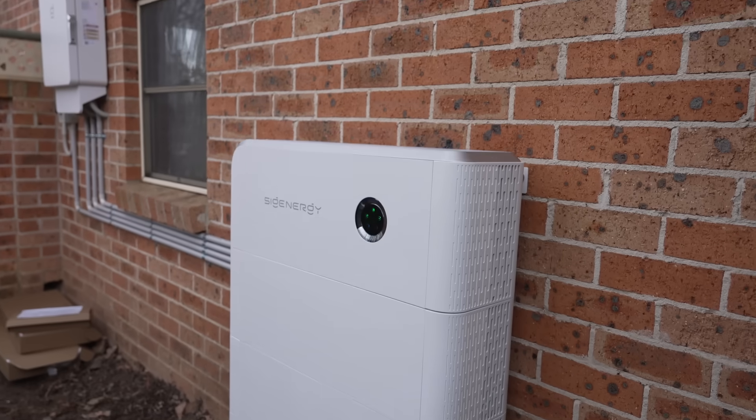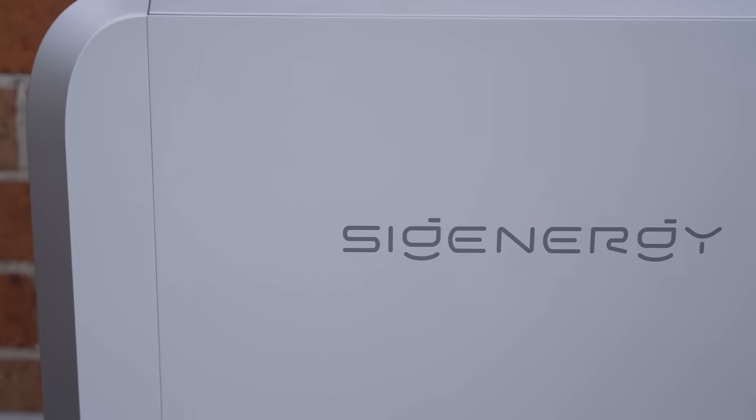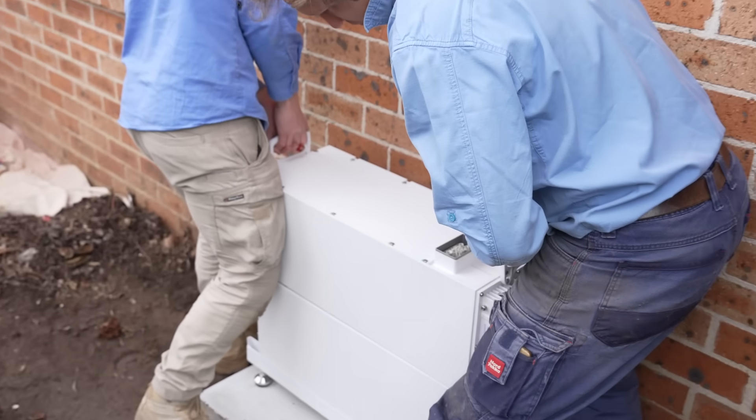If you've been thinking of getting a SIG Energy SIG install battery, you're not sure what the process is like, you're not sure what it does, well in this video I'm going to show you from a consumer's point of view what it's like with the install, how smoothly it goes and then what it's going to do for your home.